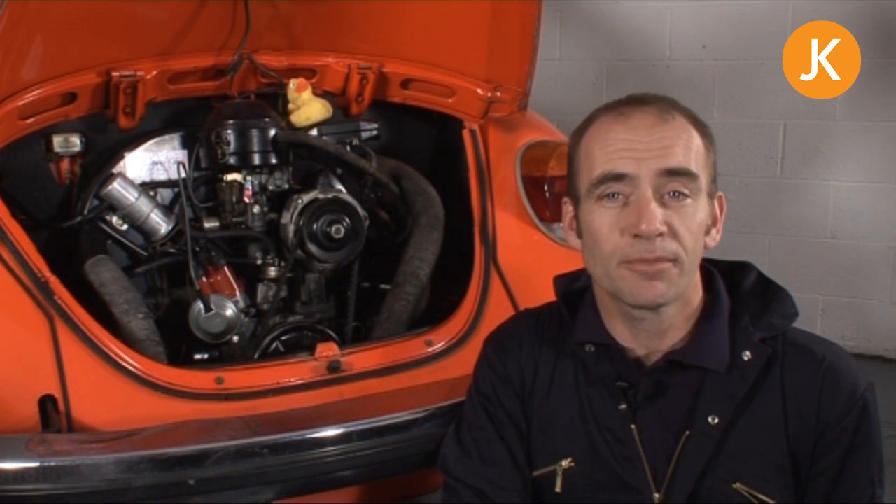We're going to look at taking the engine out of your Volkswagen. In this instance it's a late model 1200, but the process is almost identical whether you have a split-screen van, a bay window, an oval beetle — all the processes are exactly the same. It's just a few little things that change through the years. Now you may be taking the engine out because it's blown up, or as in this case, to change the flywheel oil seal and the clutch.